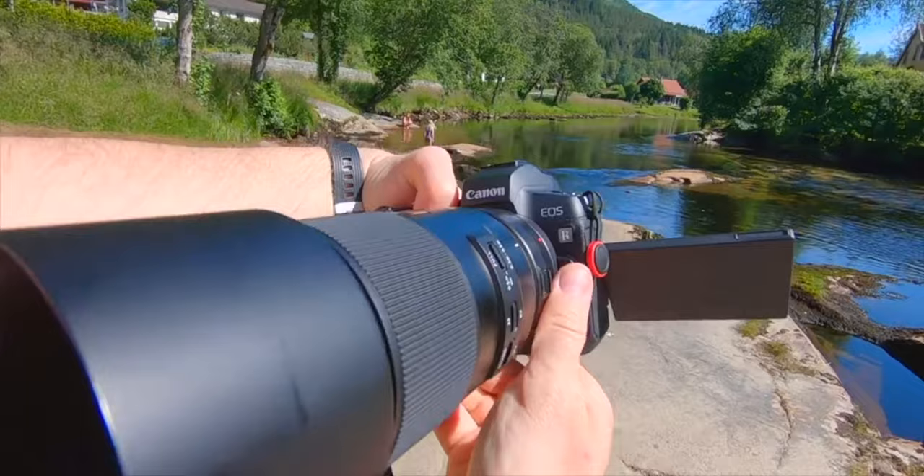Last summer I was really into macro photography and I used a macro lens together with my mirrorless camera to capture my macro photographs.